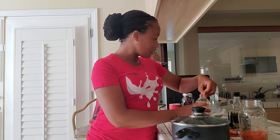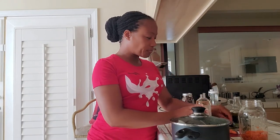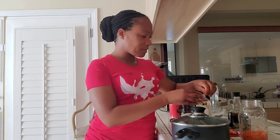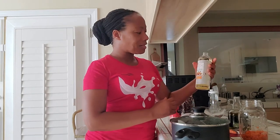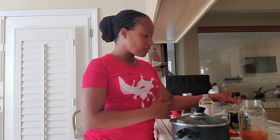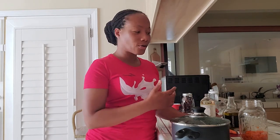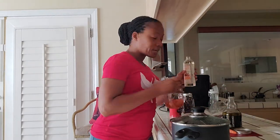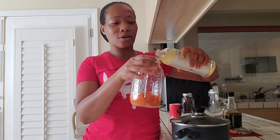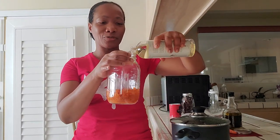I don't recommend using coconut oil because it's not a good carrier oil — it tends to get hard or solidify during the colder times of the year. For almond oil, avocado oil, grapeseed oil, olive oil, and jojoba oil, those do not solidify during the colder times. You know me, I can never give measurements.